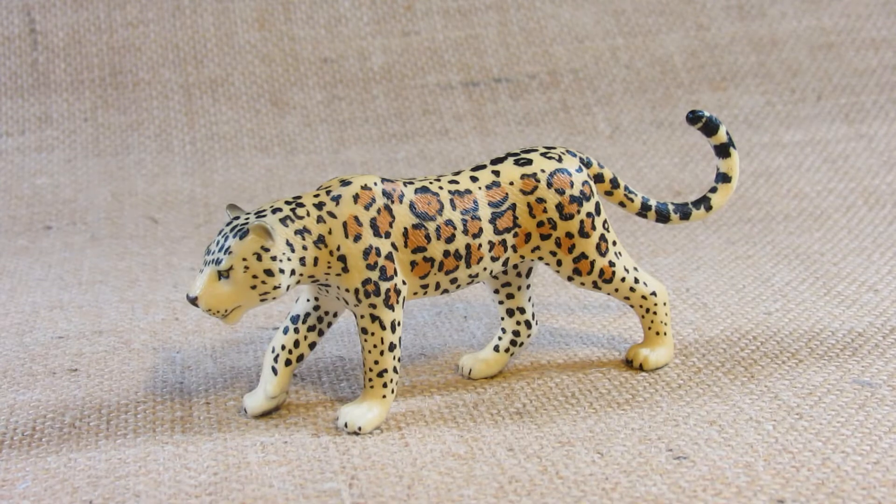Hello everyone, this is Hammertron here with a new review video for you. This time I am revealing the Mojo HK Limited Wildlife Leopard.